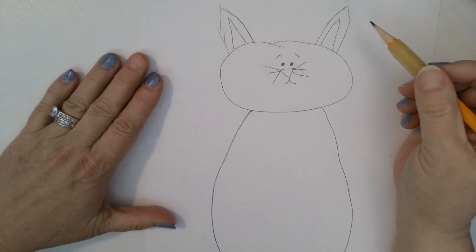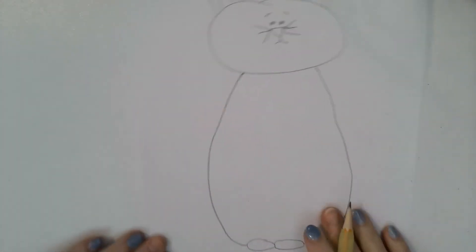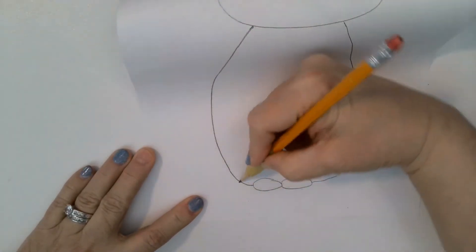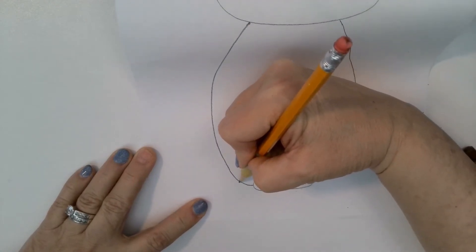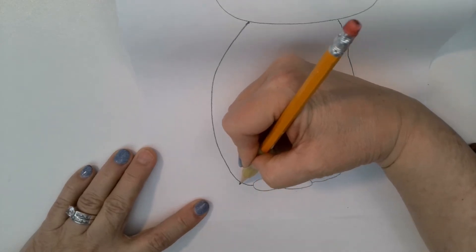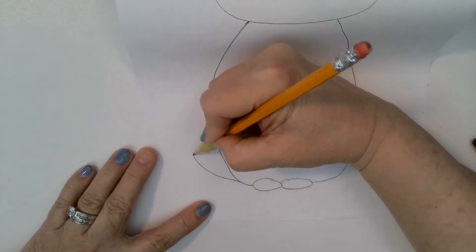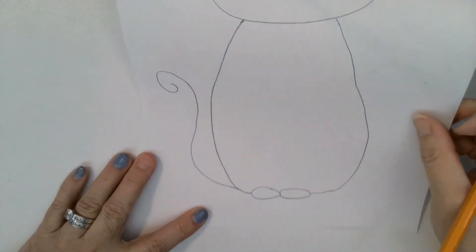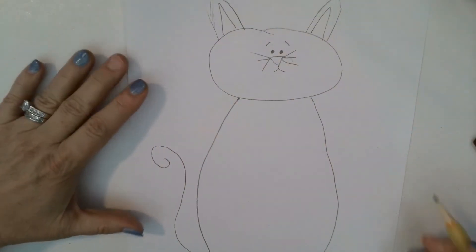Now we still need a tail. The tail starts clear down here — start right here near the foot. It's kind of like when we drew a mouse; it's a squiggly line like this. Okay, there's the tail.